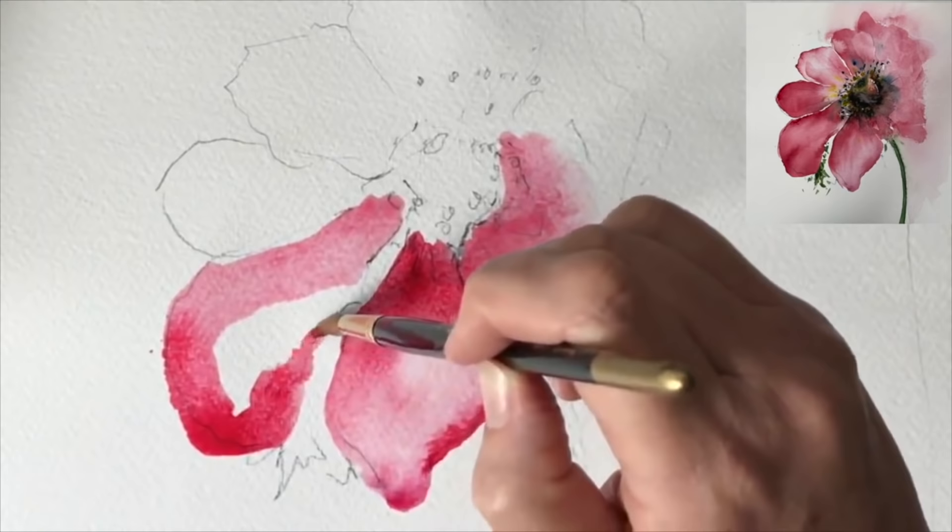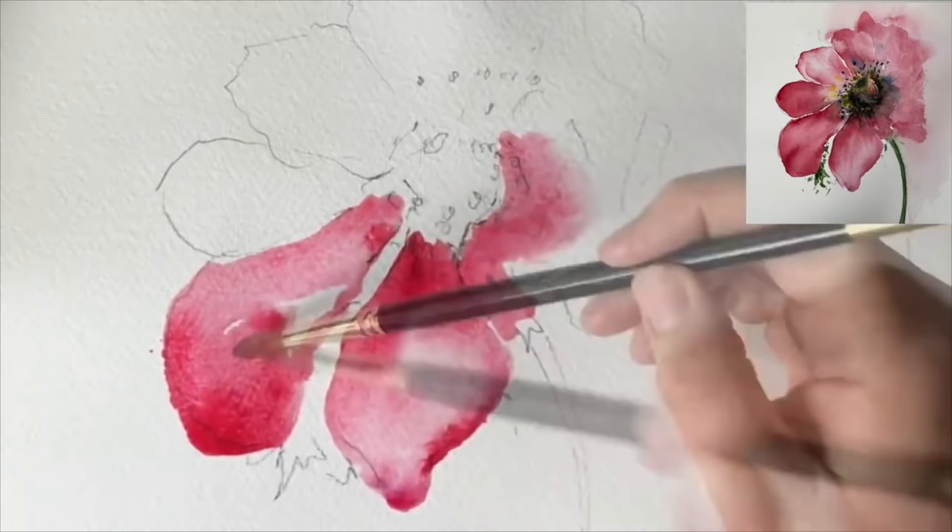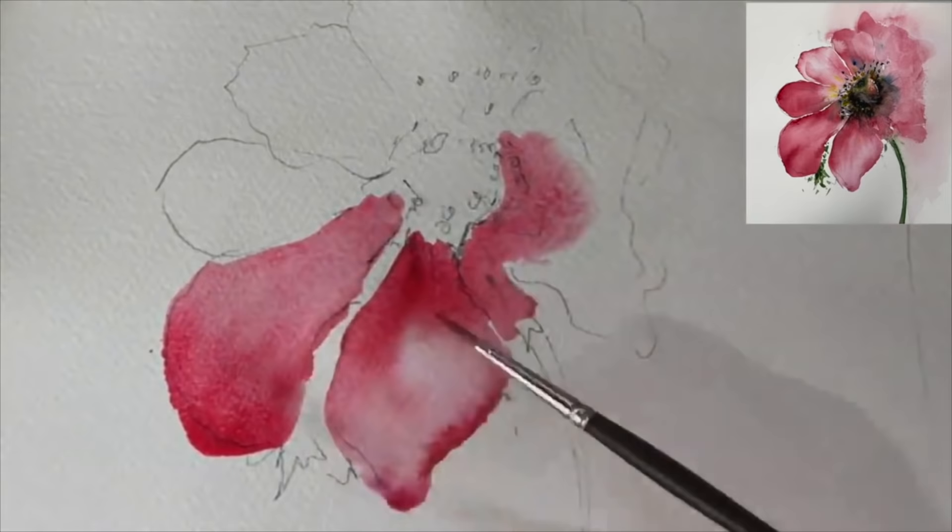I'm just working my way round the edge here just to really define the flower, and I'm just dropping in a little bit more dilute paint in the centre to create light.